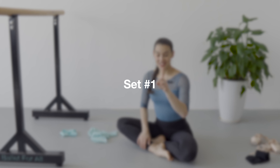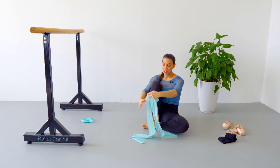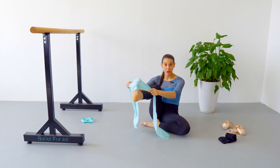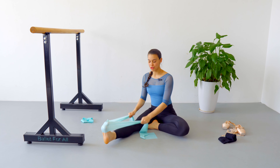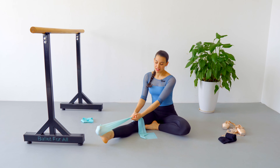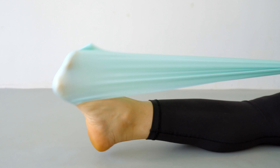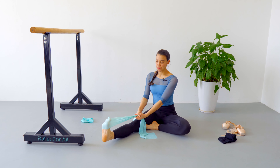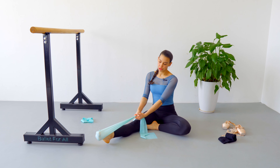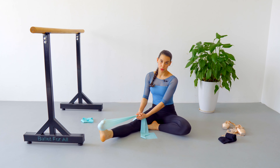With that, let's get to our first set, first exercise. Take your theraband, put it around your metatarsal — only one foot at a time — and stretch it in front of you. We are going to begin by only flexing and pointing the arch. We are going to do 15 repetitions. Let's begin now. Point — one.